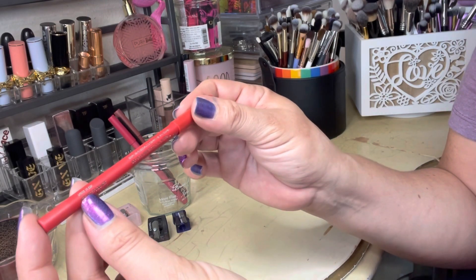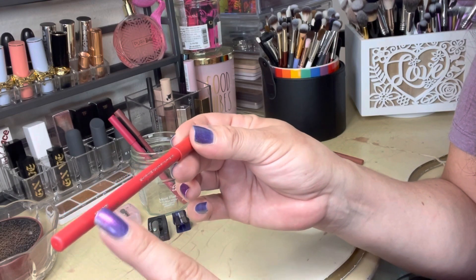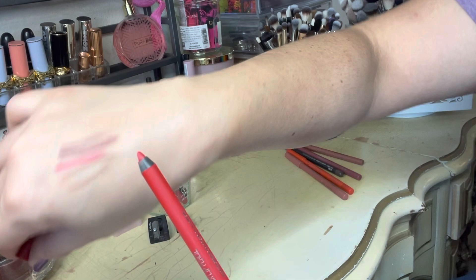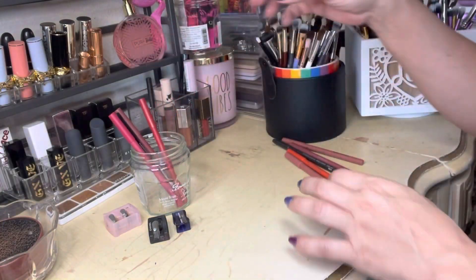Another one from About Face — here is the shade called Forever Flame. That one still looks good; I haven't used that red that often so it's still pretty sharp.